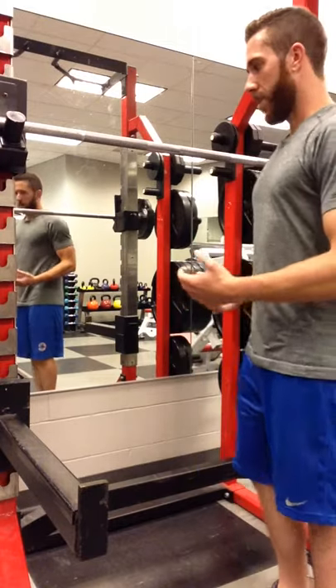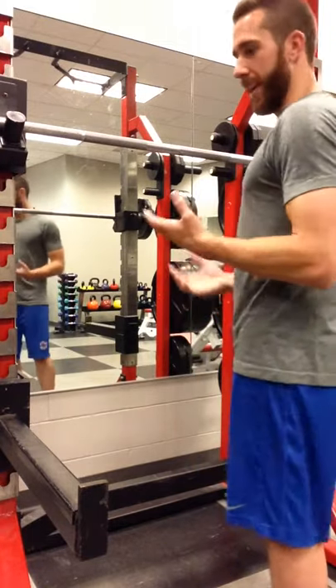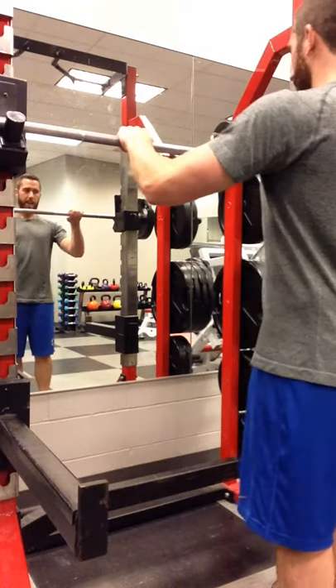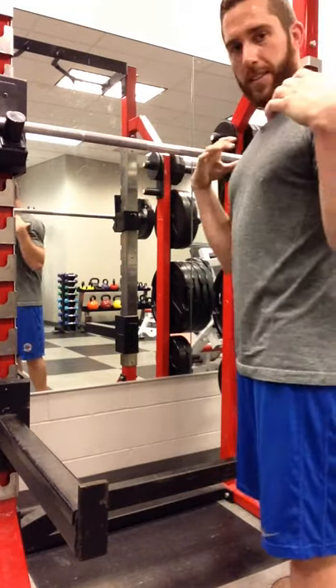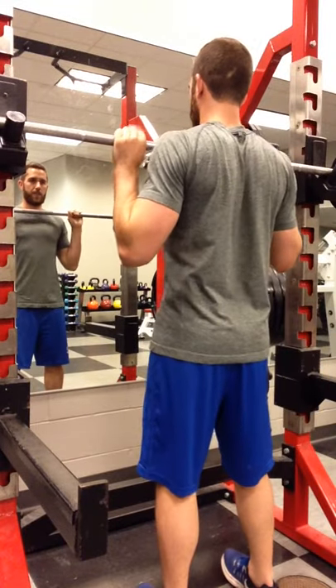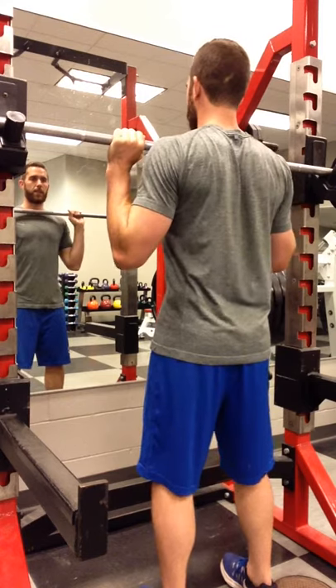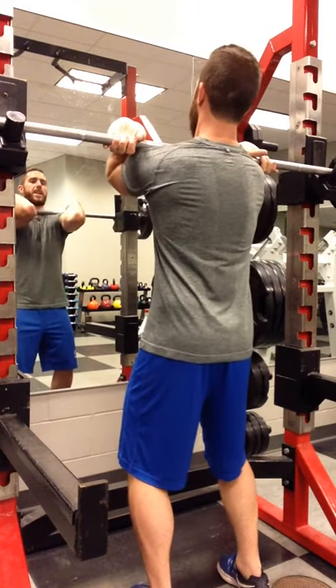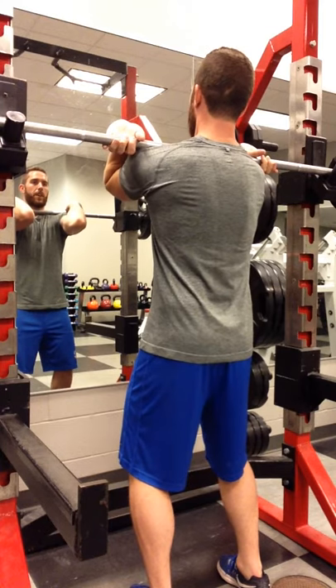Traditionally the way that you'd set up is palms are down on the bar on top, and hands are just outside shoulder width. So palms down, just outside shoulder width, and all I do from here is drive my elbows up as high as I can.